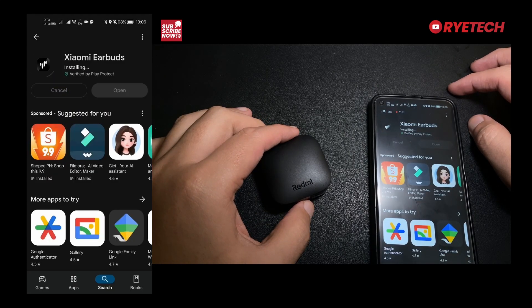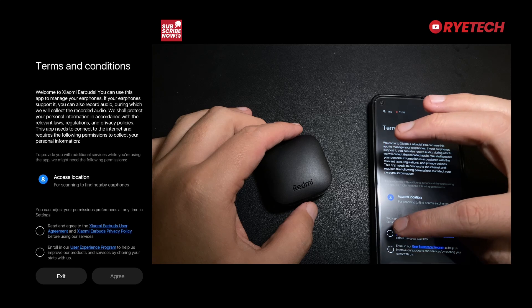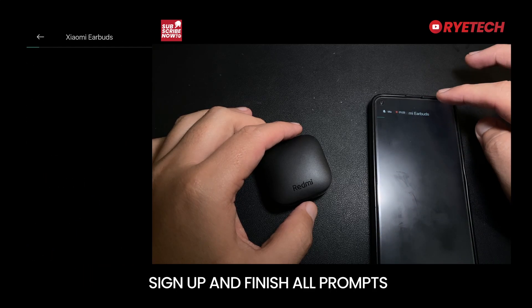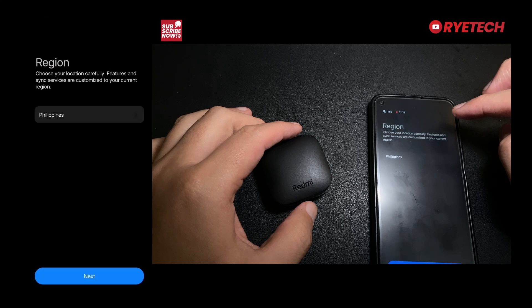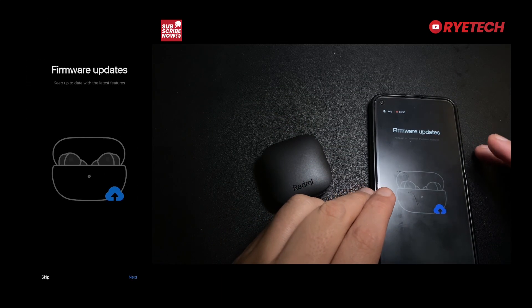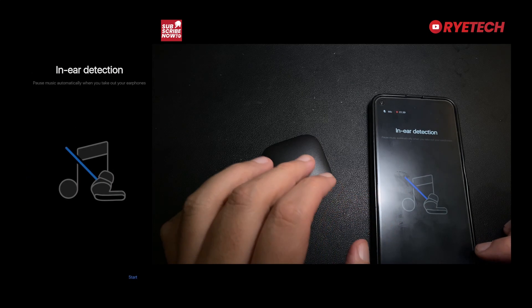This is the Redmi Buds 6 Active. We have the Terms and Conditions, so let's finish all the prompts and sign up — the region, the agreement, and all of those things. Because of this app, you will have firmware updates, noise cancellation, Find Earphones, and in-ear detection.